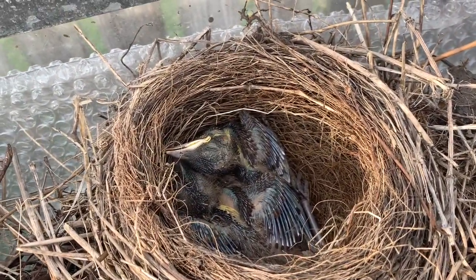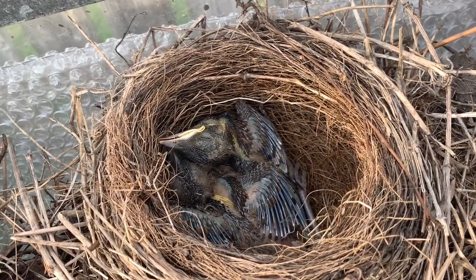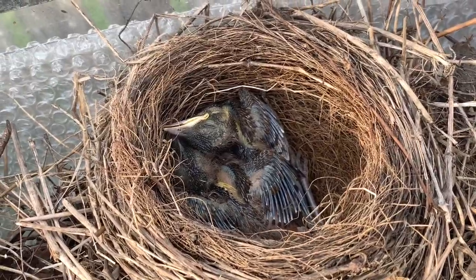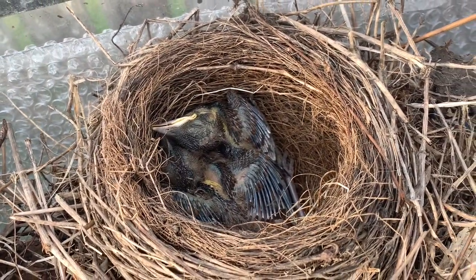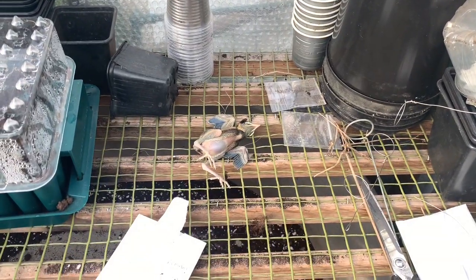The baby birds have died. I don't know what happened — whether the mummy bird left the nest or there was a fright nearby — but the two of them are dead, and there's another one as well. I'm going to have to get rid of them, which is a sad turn of events because they were only about a week away. I'll show you what's happening in the shed, because I made some changes last night.